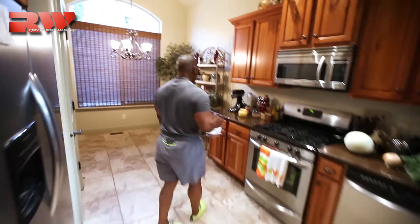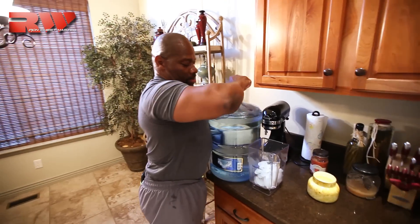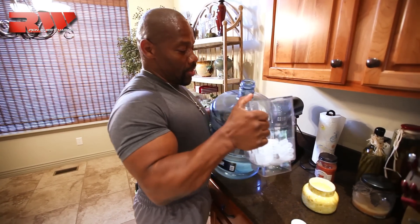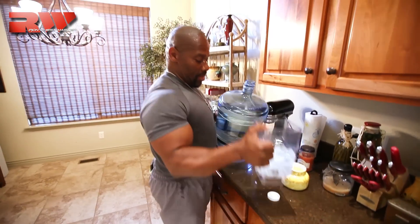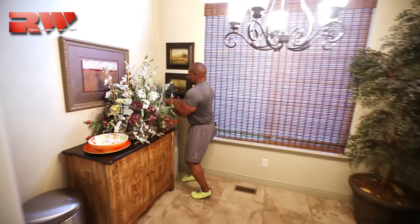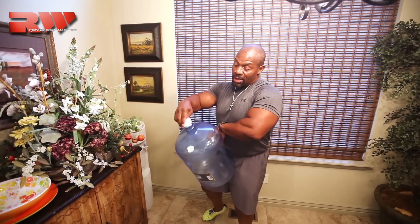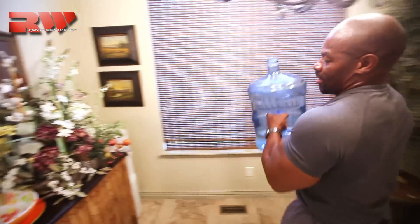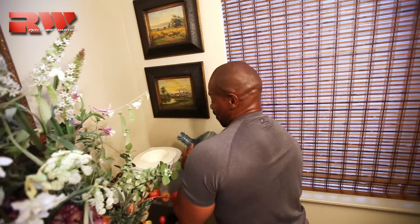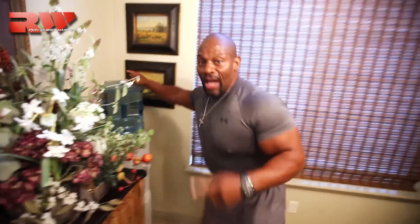Next we have distilled water. I'm going to change this while you guys are here. I always put the top on top so I know exactly where it is for the refill. This is the part I hate — my wife has to come home and get the water off the walls when I turn it over. Perfect. Put the top back on there. Time's running out.